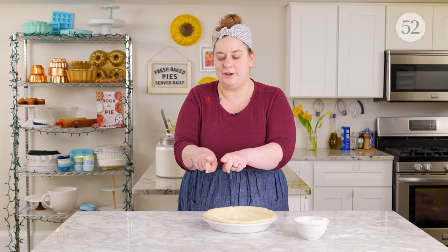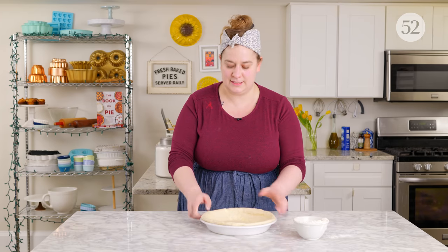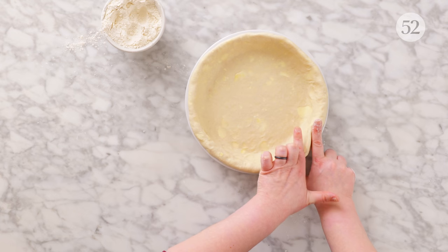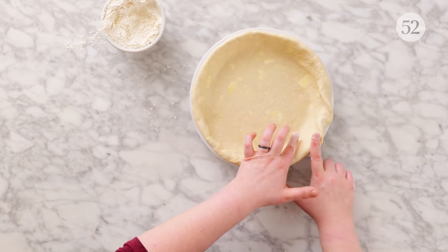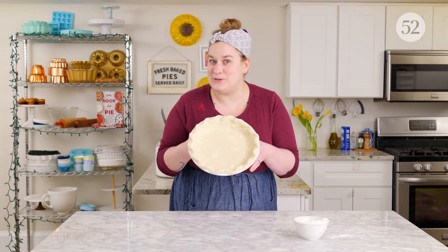The next crimp is called the rope crimp, and there are multiple ways to do it. I struggled with this crimp for years — a lot of people do it one-handed using their thumb and finger, but I use both of my pointer fingers. You're going to hold your pointer fingers parallel to one another and squeeze the dough between them. It's going to rise up between your fingers, and you repeat that process, holding your fingers at an angle to make a diagonal line. Flour your fingers if needed, then place your finger right next to where the last one was to keep it looking continuous.